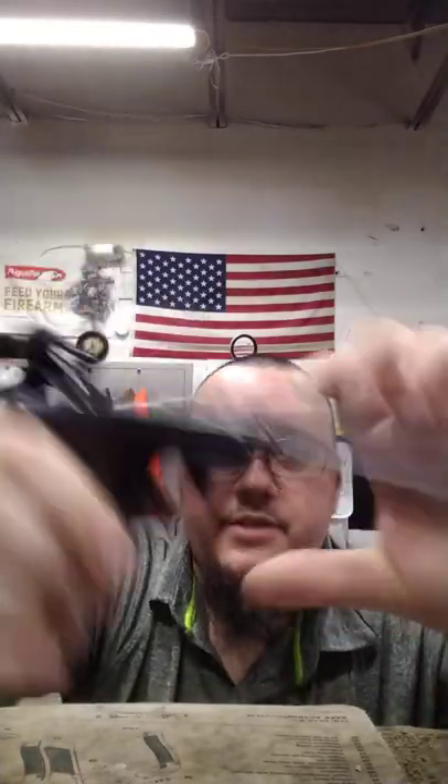Thanks for watching, hope you enjoyed and maybe learned something. These do lock open on empty — once you have it loaded, cock it and it'll drop forward and put a round in the chamber. Ta-da!